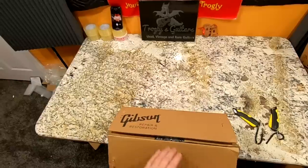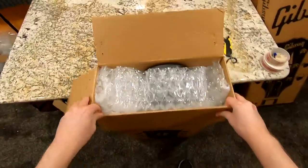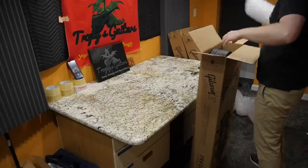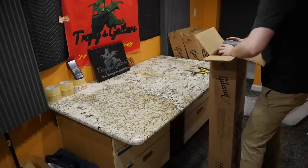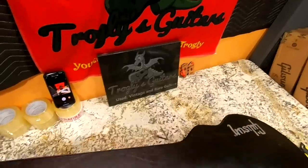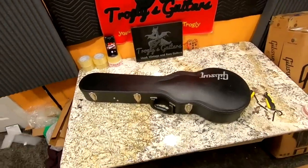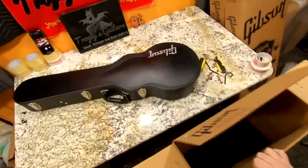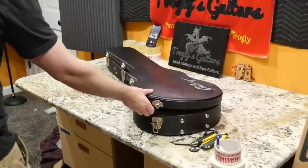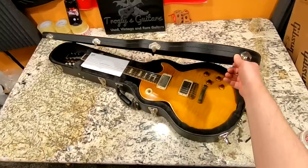I wanted to see it in person because I couldn't believe how awesome the top on this one was — it had a sweet two-piece top. There was no pickguard stock from the factory, and they'd thrown some aged hardware on it. I've reviewed enough 59 reissues so I thought we'd just unbox it here on the show. Did they send me the wrong guitar? That's a Gibson USA case, which is kind of a bummer — at least we got a case.